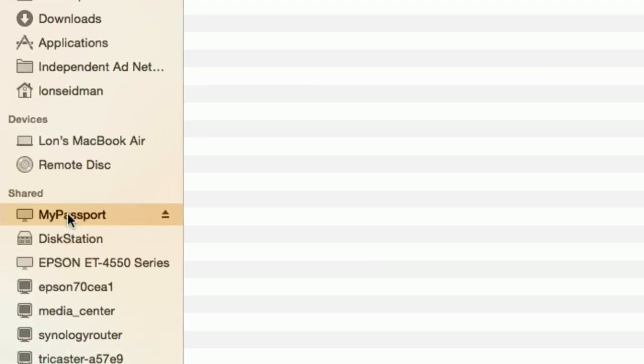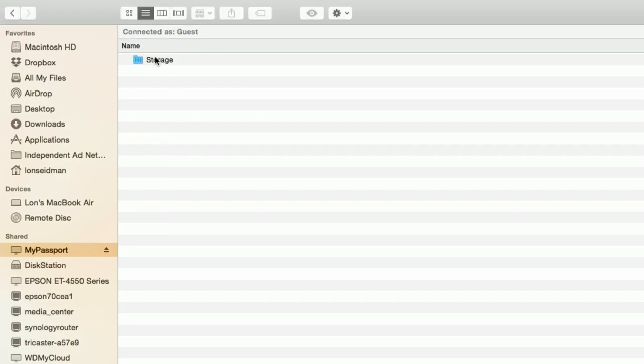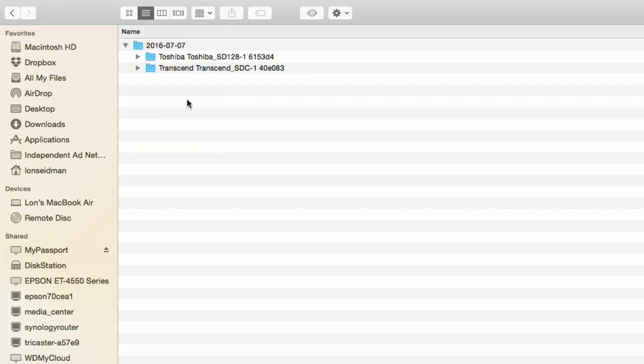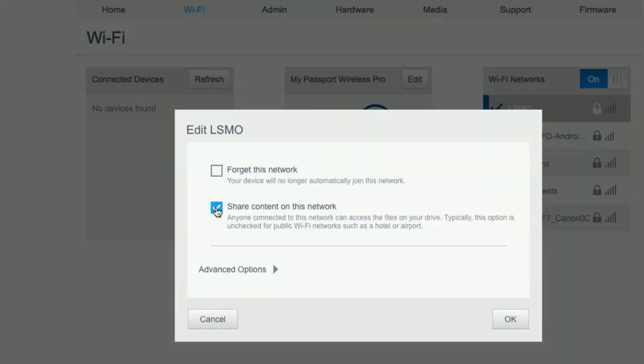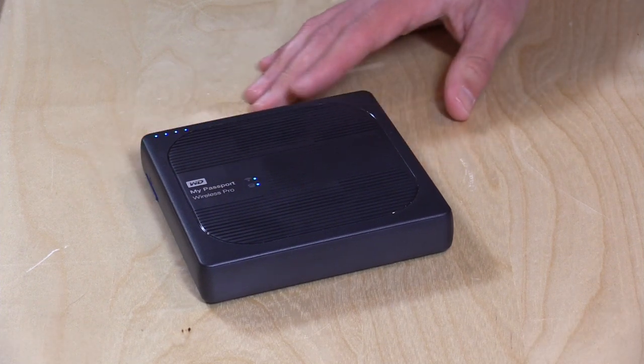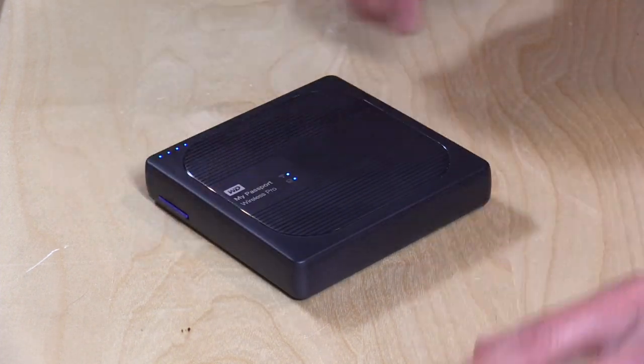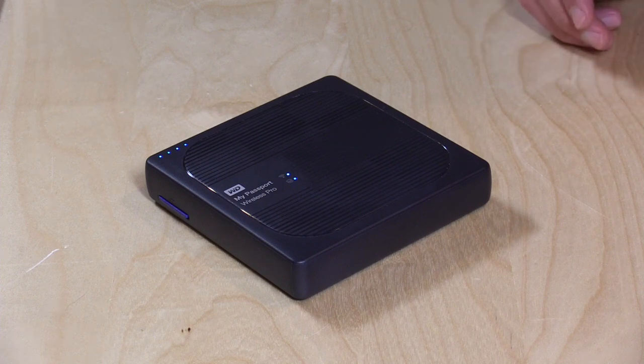On your computer, the best way to get at it is using your standard interface — Mac, Windows, or Linux — to access the drive as a regular file share. It shows up on the list of available network drives and you can connect to it. Unfortunately, without a password, you're getting access to everything including those SD card imports without having to log in as a user. That's the biggest flaw I see with this device. I would like there to be usernames and passwords so that when you connect to an existing wireless network, you can limit who gets onto the drive.